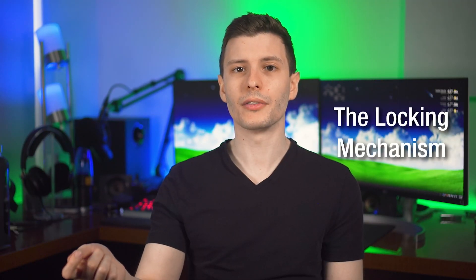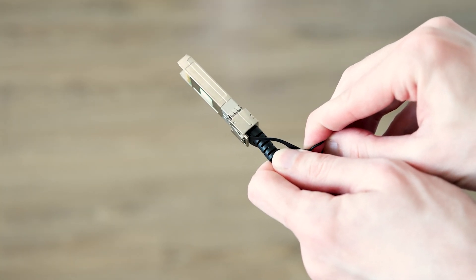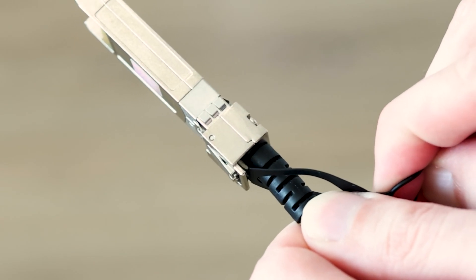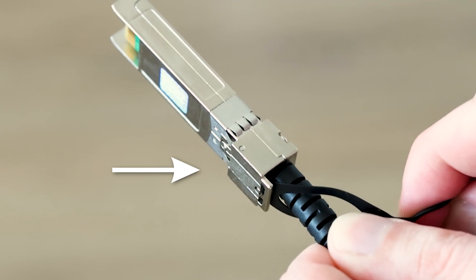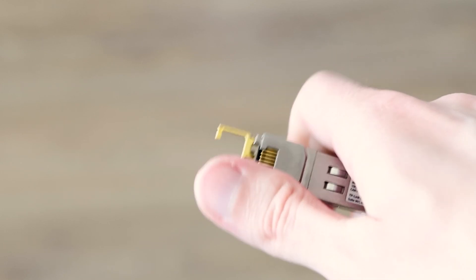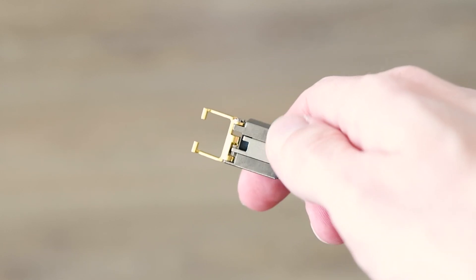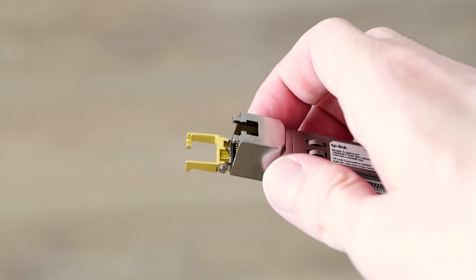The locking mechanism on these connectors is also worth noting. On a cable, there's typically a pull tab — when you pull on it, it releases a little latch. You can see how it tilts and unlocks. On a transceiver, you pull down on a small lever to unlock it and then pull it out. When inserting, you push the lever up and it locks into place.